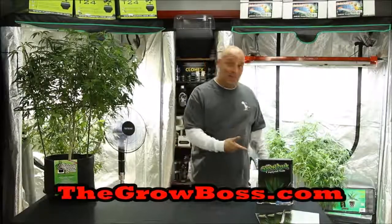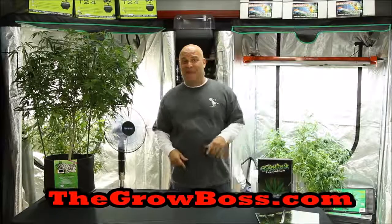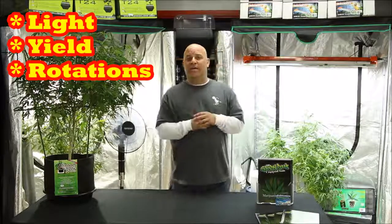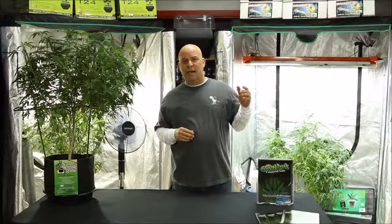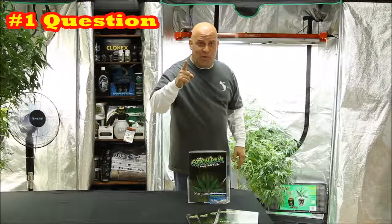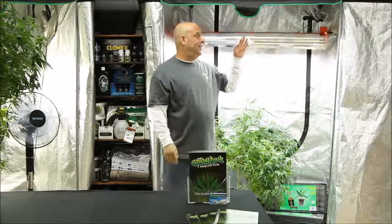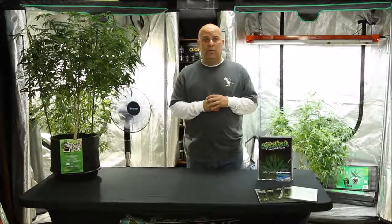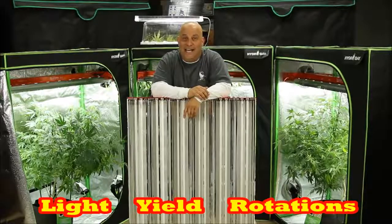Hi, I'm the Grow Boss. I write the Grow Book and Equipment Guide. In this video I'm going to explain the relationship between light, yield, and rotations, because there seems to be a lot of confusion about how much weight you're supposed to get. The best place to start is to define the problem. The number one question you guys ask about yield is: how much light do I need? I can't answer that without knowing how much yield you want.